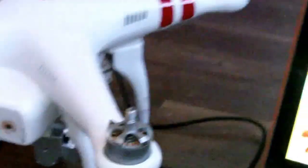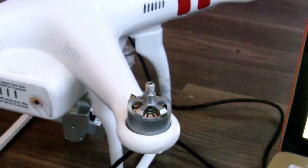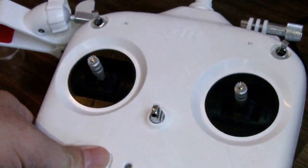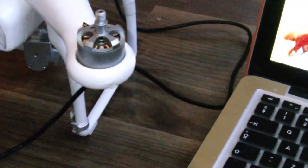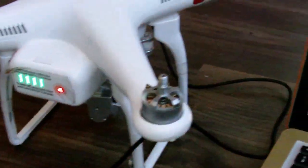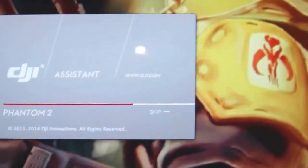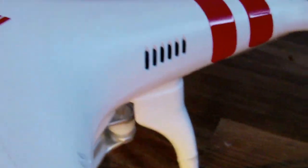I want to check the software version for the first time and see if it needs updating. I'm going to turn the controller on, then turn the Phantom on. I'm not sure if this will auto-launch the software, so I'm going to launch the Phantom software manually — it's on a Mac. I'll plug in the USB, which is already plugged into the back of the Phantom.